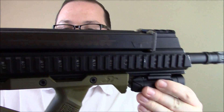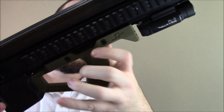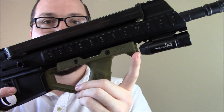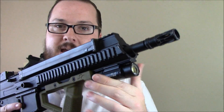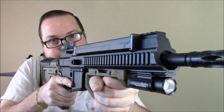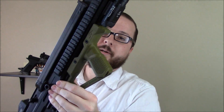Up front you have a foregrip that matches that same design, attached with two cross bolts. You can run it all the way at the front of your rail. In my case, I'm running it back a little bit and I have a nice little tac light up there. This is also kind of a perfect position for me when I aim this gun like I normally would.